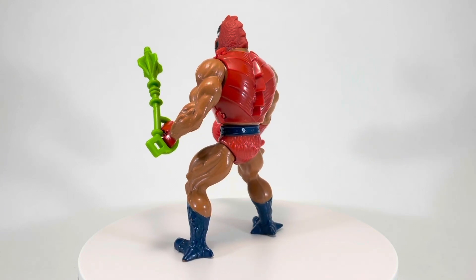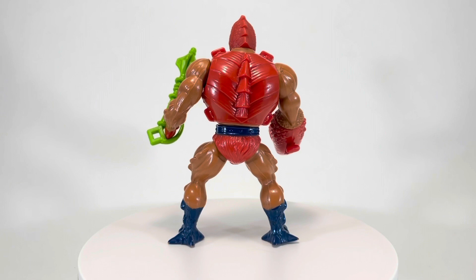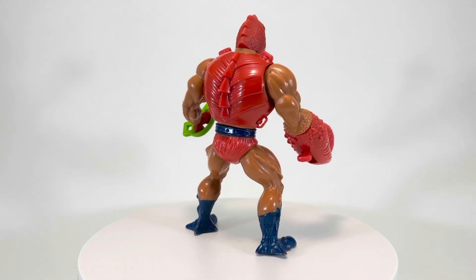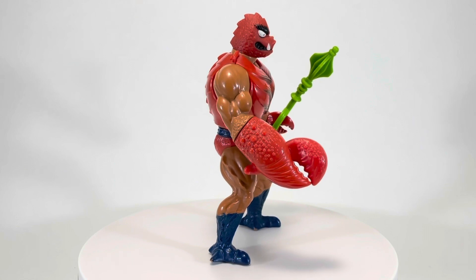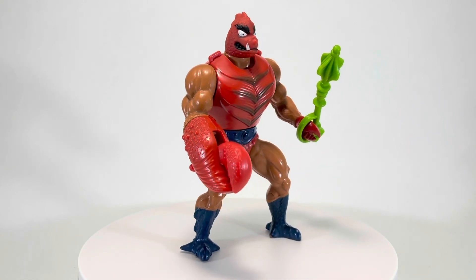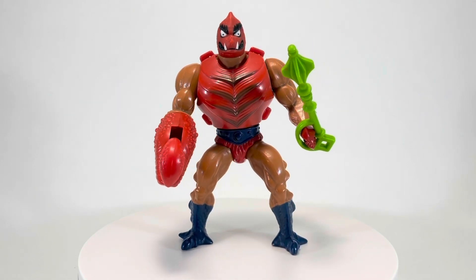Clawful first appears in Season 1 of the Masters of the Universe cartoon in the episode Driel's Return. And while he looks quite different, his personality and role as Skeletor's right hand and most trusted henchman are consistent with most early renditions of Clawful. Not only does Skeletor think highly of him, he treats him with more respect than his other lackeys. But Clawful earns this treatment as one of the most loyal and capable of Skeletor's followers.